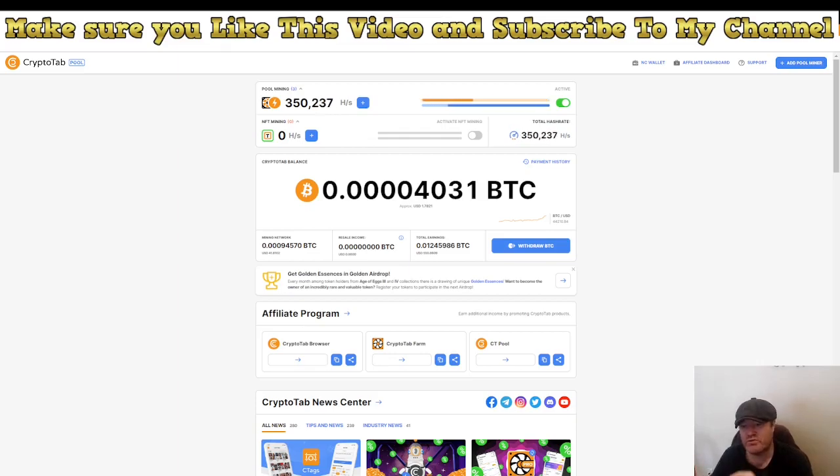As always, you'll find links below the video. If you have a computer, that will be link number two. If you want to use a cell phone and don't have a computer, you can do the same thing on your cell phone.